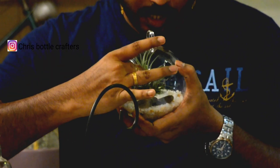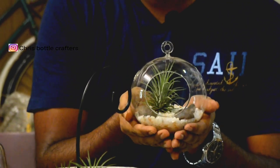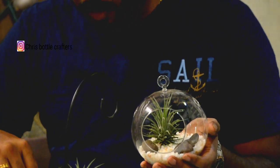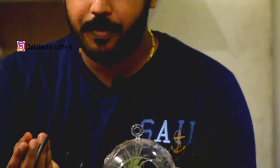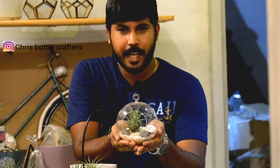I'm going to make it feel like this. It's very simple. You can use miniatures. You can use a little shell or a little piece.